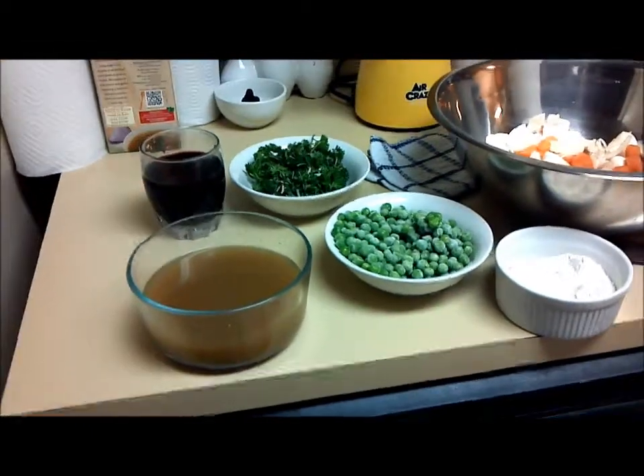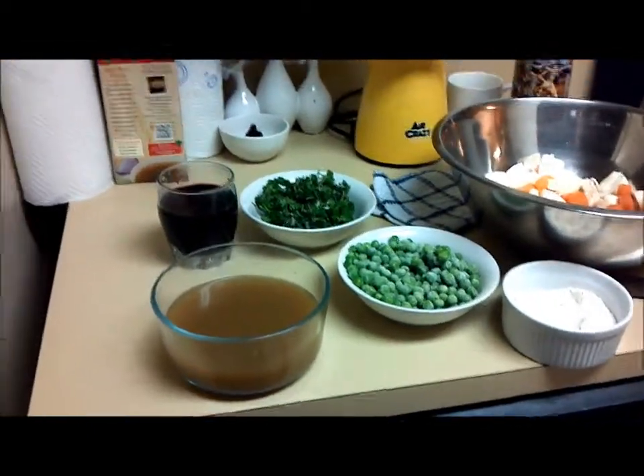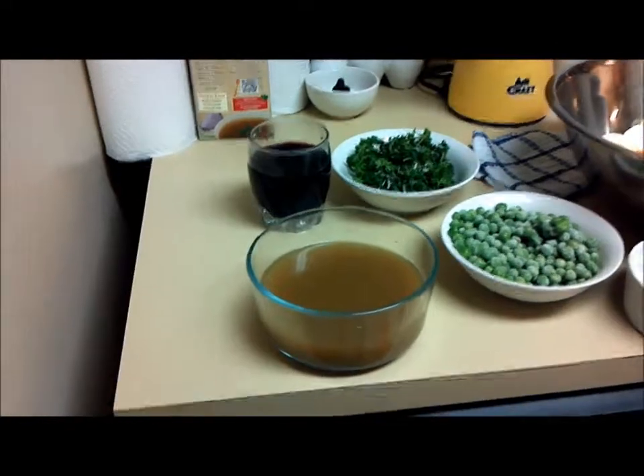It was kind of haphazard yesterday. We quickly grabbed things and threw them in the pot. Today I'm a little more organized.